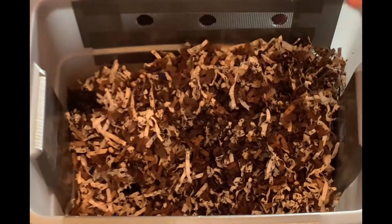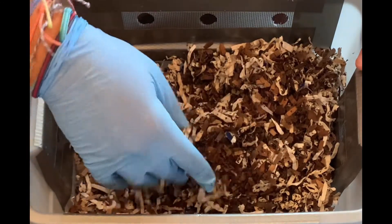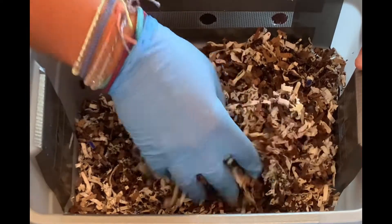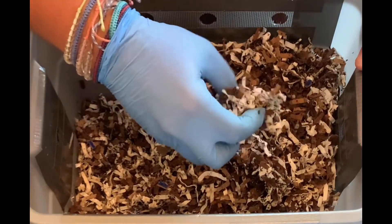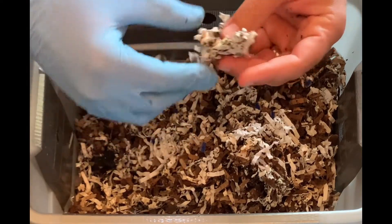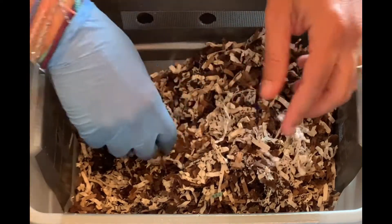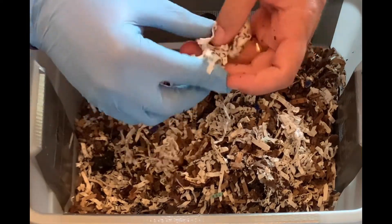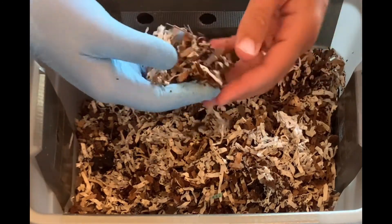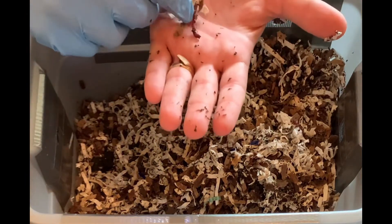They'll get some moisture with the food and I'll probably add some water in here. But here's some matted paper — this is a good example of why I don't like to use office paper. It just sticks together and mats, whereas the cardboard seems to stay apart from itself more. You can see there's a worm right there.